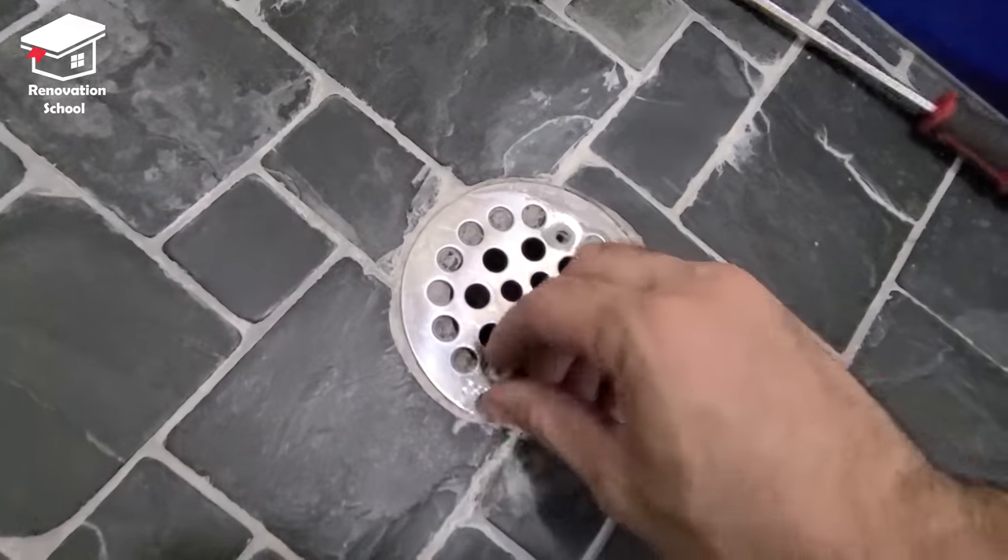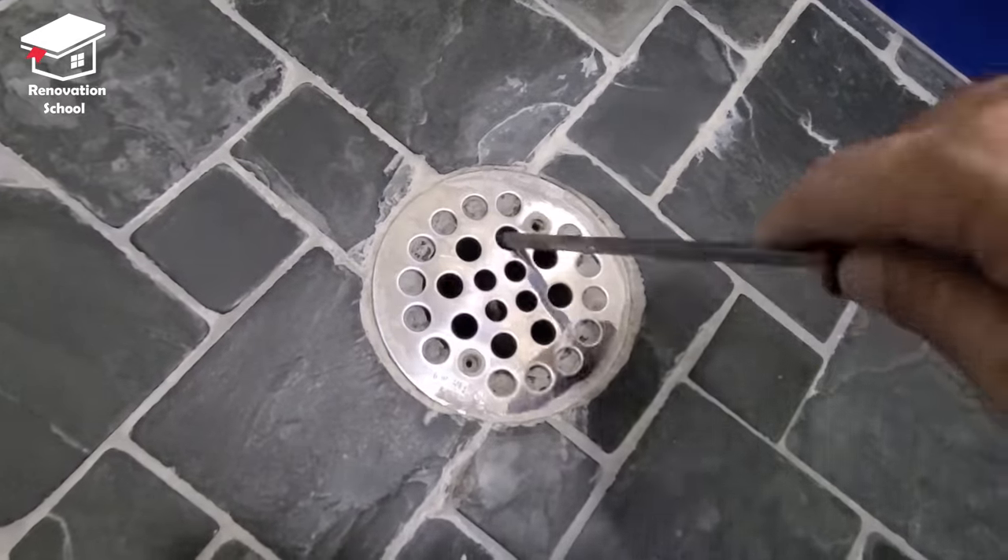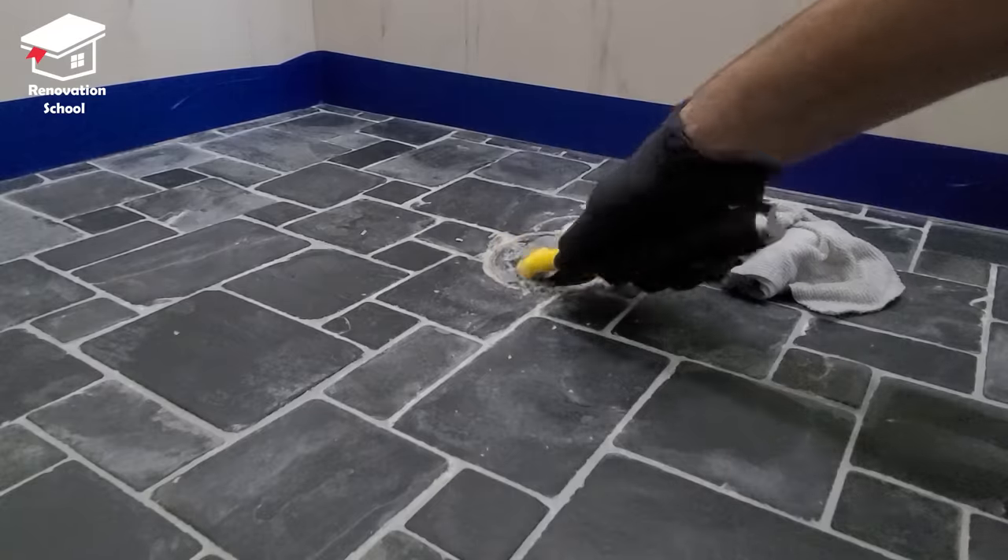I removed the drain cover and stuffed some rags inside it so my tools and stuff that I use are not falling inside it.